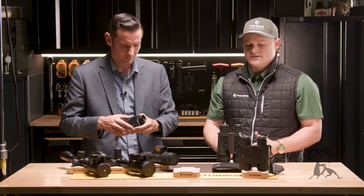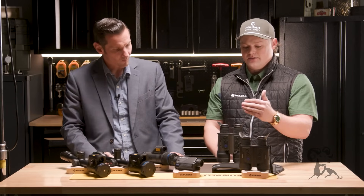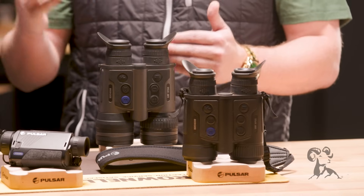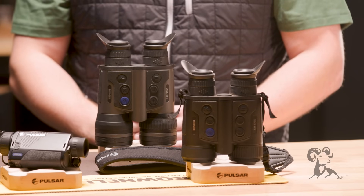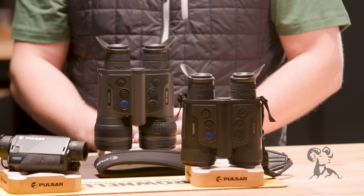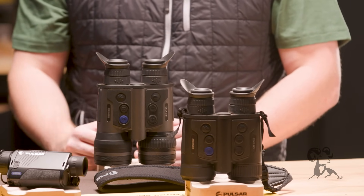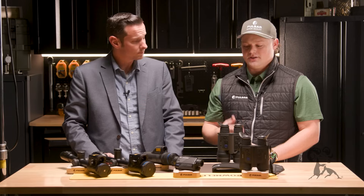Our premium side of scanners is our thermal binos called the Merger line. We have the Merger LRF XP35 and the most high-end thermal binos in the market, the Merger LRF XT50s — a 1280 by 1024 resolution, the highest out there, with two and a half to 20 magnification and a detection range of close to 3,000 yards. The XP35 LRF has a 2,500 yard detection range, 640 resolution, and 2-to-16 magnification. Both Mergers have an integrated LRF that reaches out to 1,100 yards.